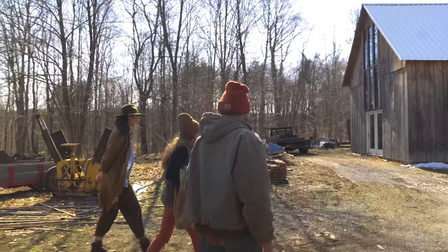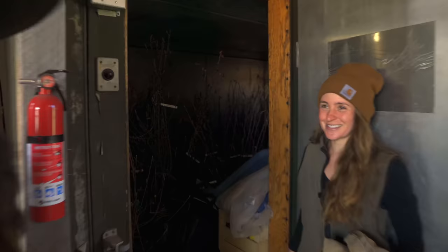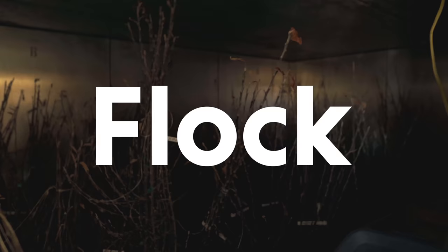We're going to show you our trees in the cooler really quick. These are all the trees that we're going to plant at our new place. Oh my God. I don't know if we can get that footage, but it's stuffed full.